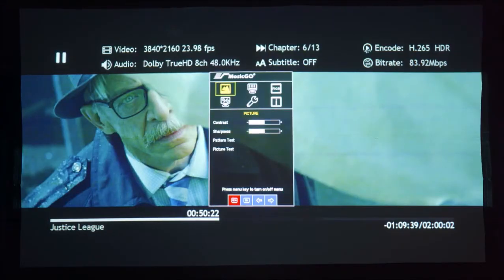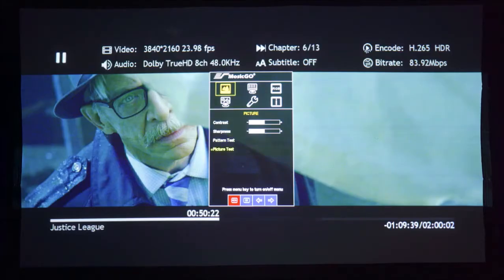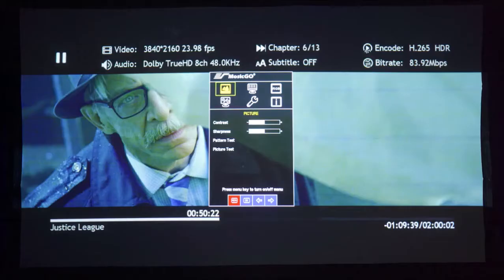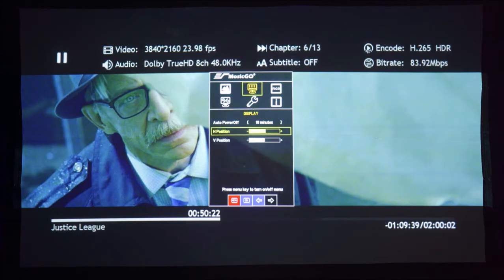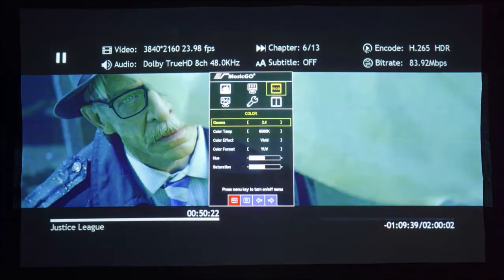Let's take a quick peek at some of the settings. Under picture you've got contrast and sharpness sliders, and there's a built-in pattern test too. Under picture test the projector will cycle through a few colors. Under display there's a sleep timer from ten minutes, one hour, or three hours, and off. There are also controls for horizontal and vertical positions, which will digitally move the picture around — so it's best to center the image yourself without using these adjustments or else you'll be using wasted pixels. Under the color section you have selectable gamma, different color temperatures, six different color effects, two different color formats, and hue and saturation sliders.